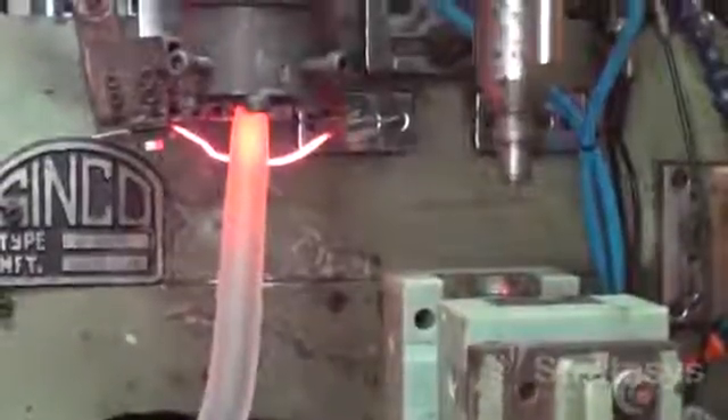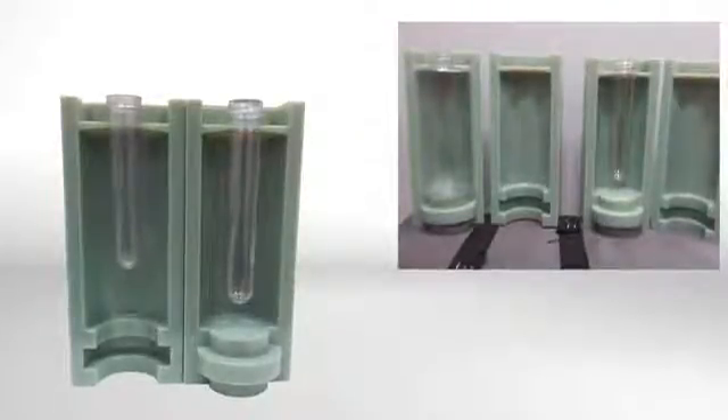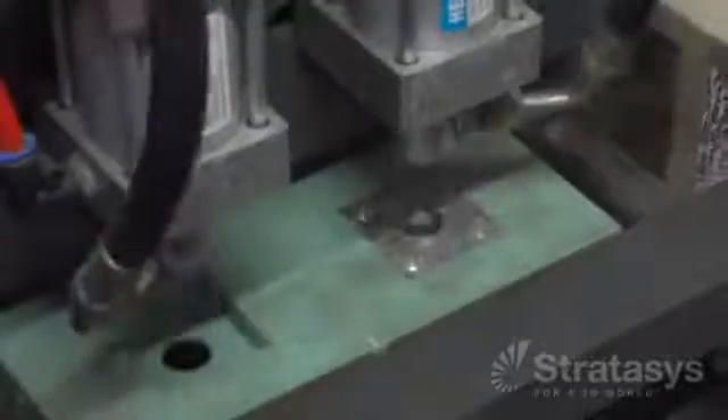For extrusion blow molding, a tube of plastic which is called a parison is pinched between the mold halves. Injection blow molding adds an additional step: a plastic preform is injection molded and then transferred to the blow mold. Injection stretch blow molding stretches the injection molded preform after entering the blow mold.